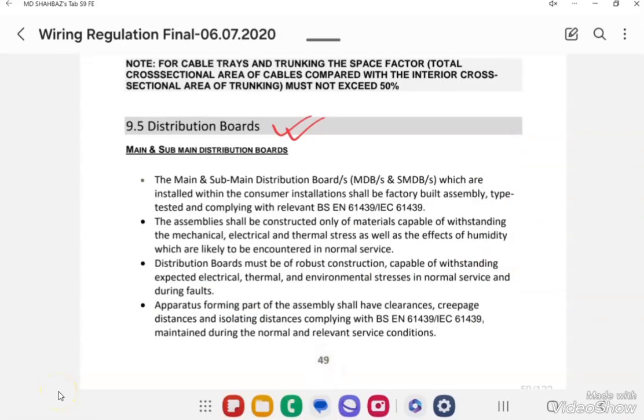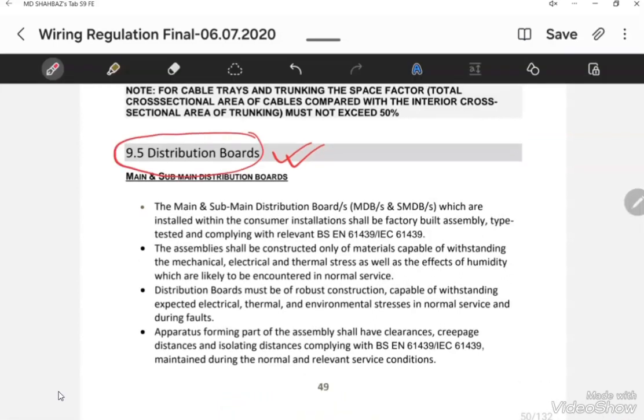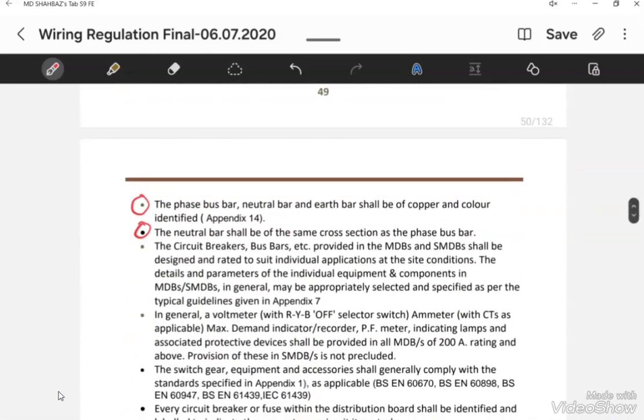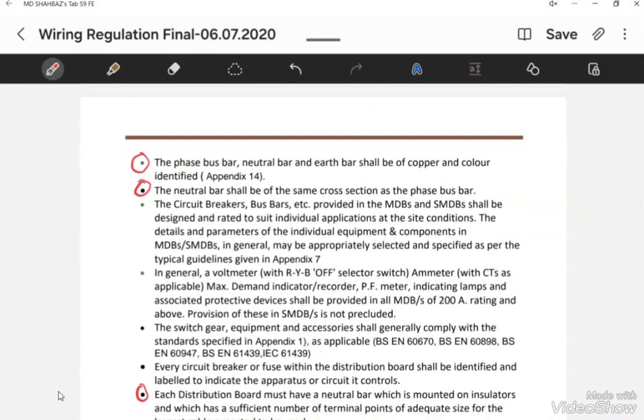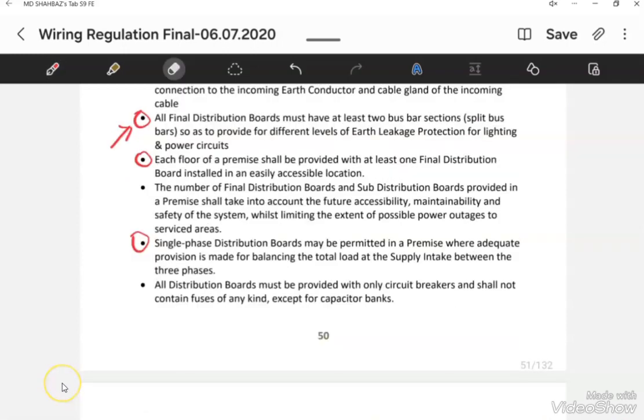In section 9.5 of the FIBA regulation on distribution boards, it is stated that the phase bus bar, neutral bus bar, and earth bus bar should be made of copper with a color code on each copper bus bar. The cross-section area of the phase bus bar and the neutral bus bar should be of the same size.